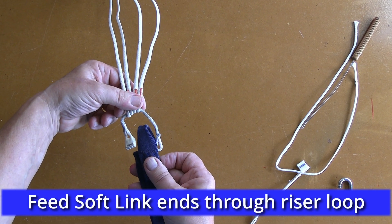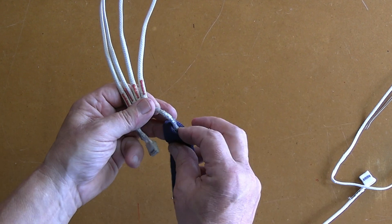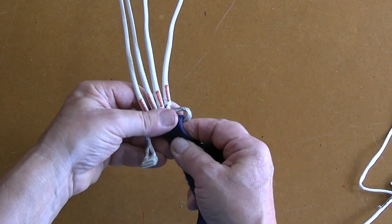Then feed both ends of the soft link through the riser loop, making sure there are no twists.